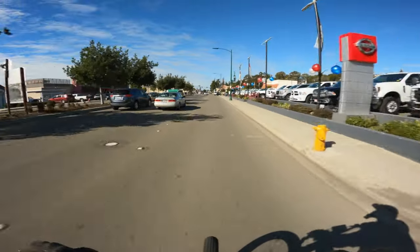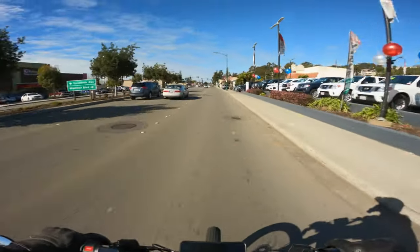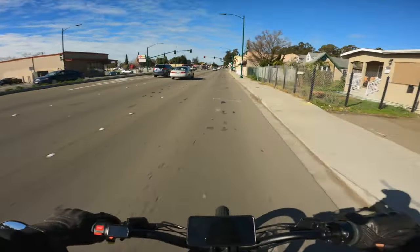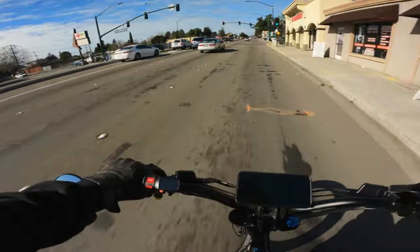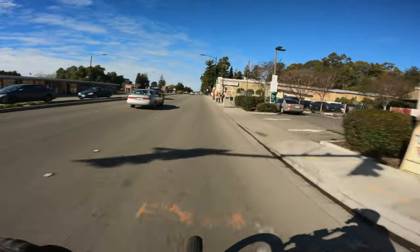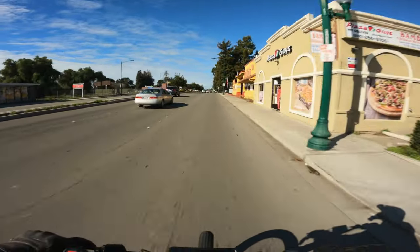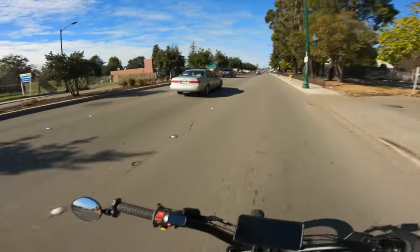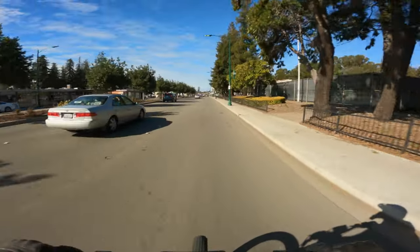Right now I'm on this busy street here in the East Bay, so I definitely need to make sure that I'm watching what I'm doing. Finally got a mirror on the bike, so at least I can see behind me now without having to turn my head.